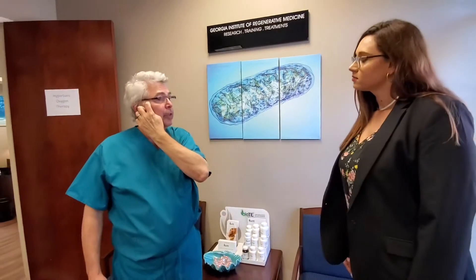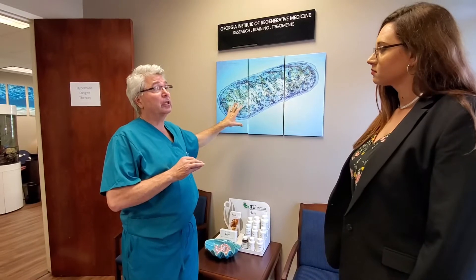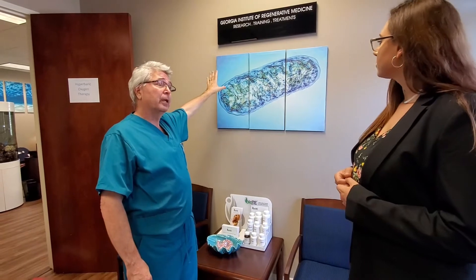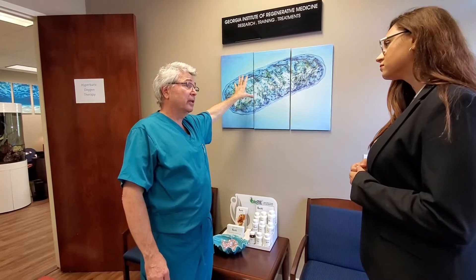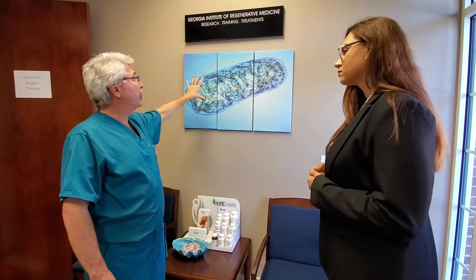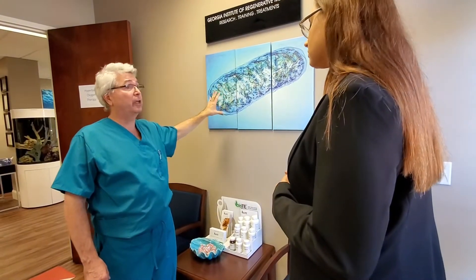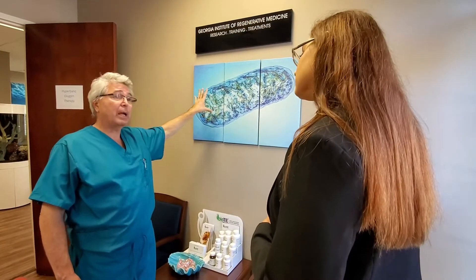The basic principle of the practice is that we try to biohack at multiple different levels in an attempt to push cellular health. We do that largely through this organelle — this is called a mitochondria. The mitochondria is the power plant of the cell; it makes the energy the cell uses to run its metabolism in the form of ATP. With mitochondrial health comes cellular health, and with cellular health comes overall health.